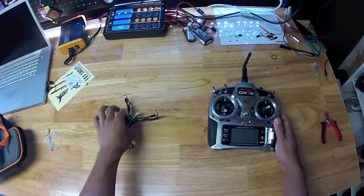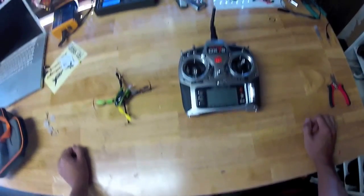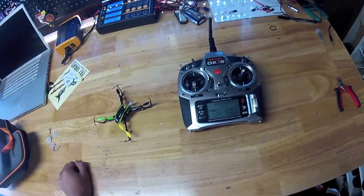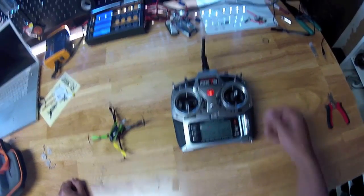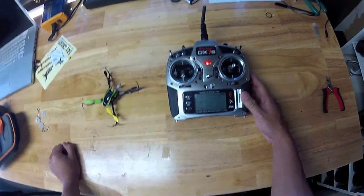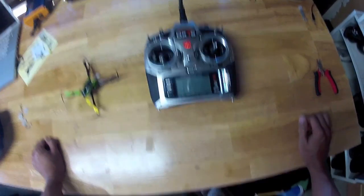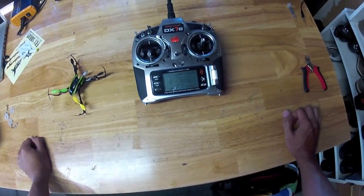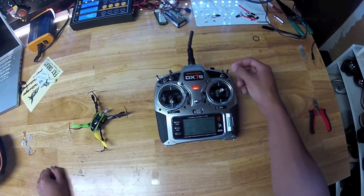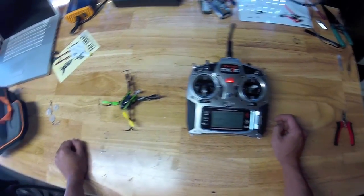So first, there's some setup on the transmitter. You need to make sure the dual rates on the transmitter for the aileron control is on high. So on my DX7, I'll go into the menu and turn the aileron dual rate up to 125. On other controllers that don't have digital dual rate control, you might just want to toggle the dual rate from low to high, or whatever you have on your control toggle.